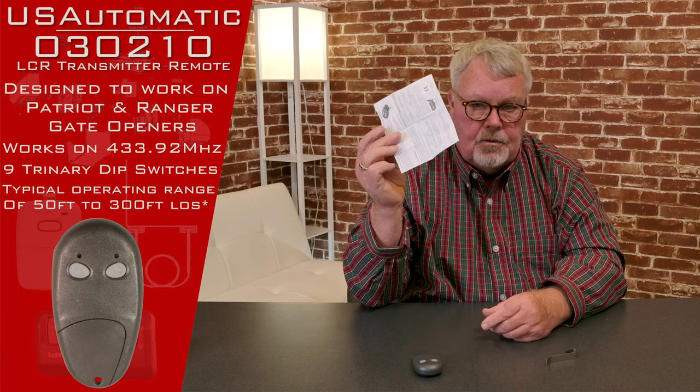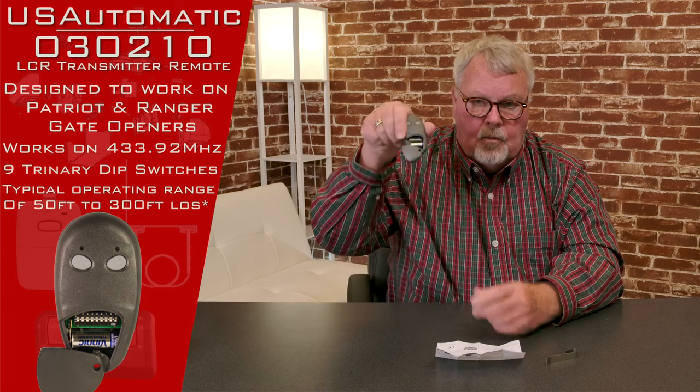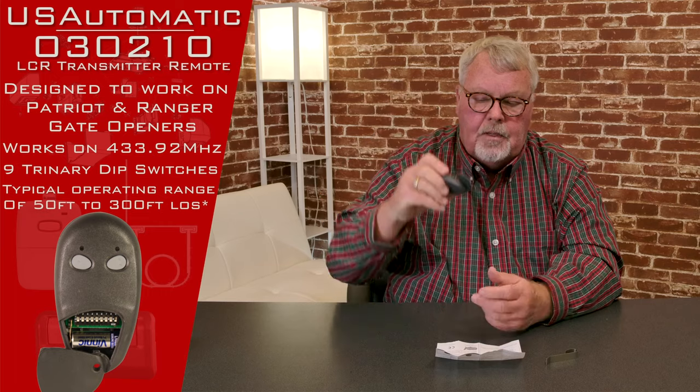Probably the most important thing to impress upon you today is it's got a set of instructions that come with it. Do yourself a favor — when you get it, open up the instructions. Spend a few minutes and familiarize yourself with them, because this little part on the bottom is going to open up. You'll see some dip switches in there and you're going to have to set those dip switches. The directions will give you a step-by-step process on how that's going to occur. That's also the same way you get the battery out if you ever need to replace it.